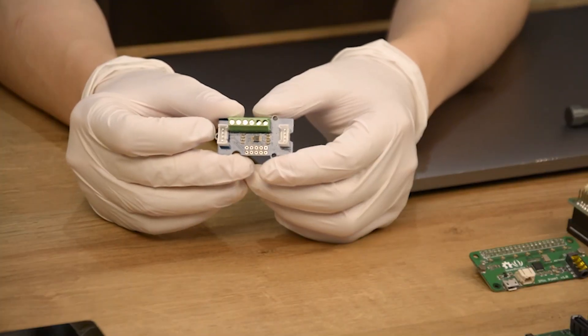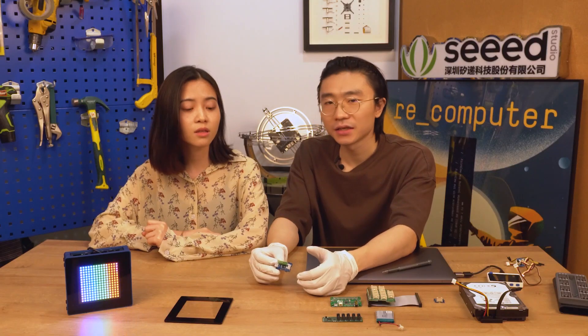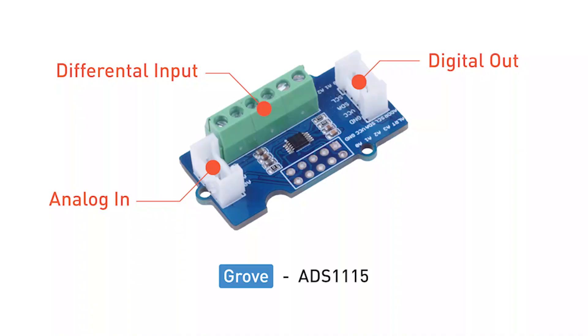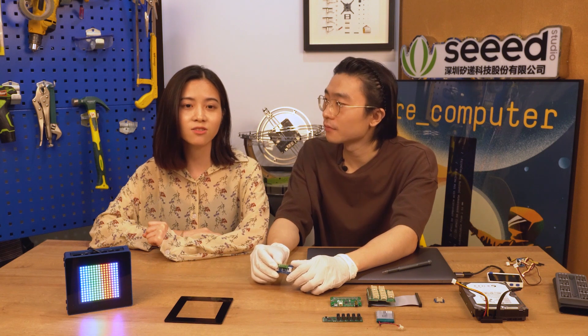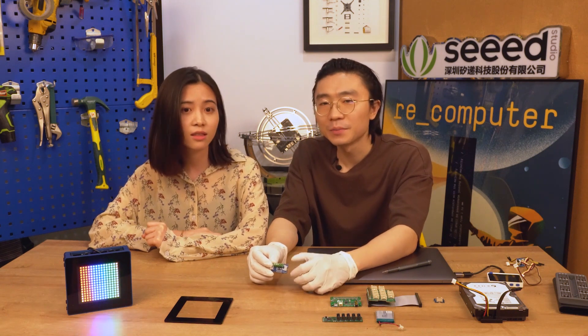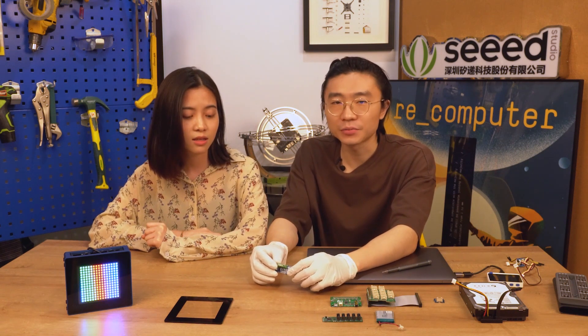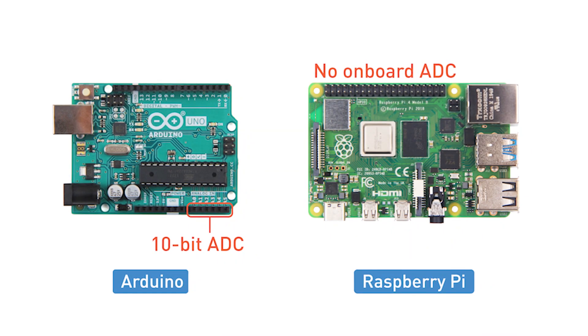The full name of ADC is Analog to Digital Converter — the name explains a lot. It reads analog signals and converts them to digital ones, then outputs them to the main controller. Most development boards can read analog signals directly from the sensor, not like a Raspberry Pi. Yeah, like Arduino.